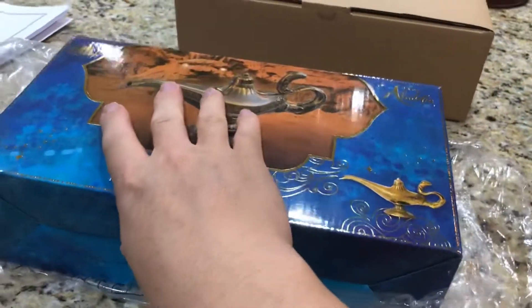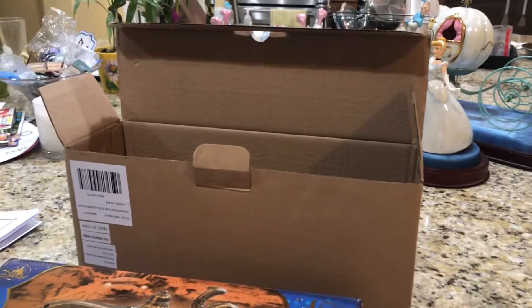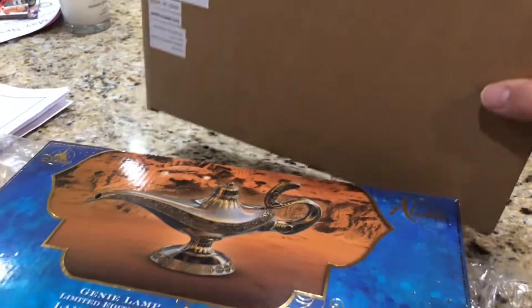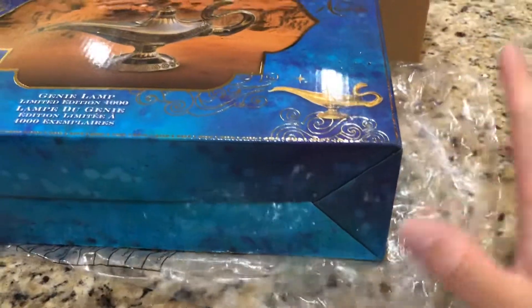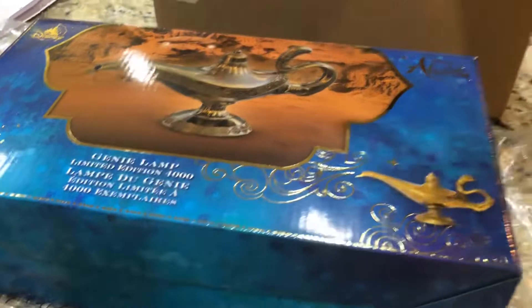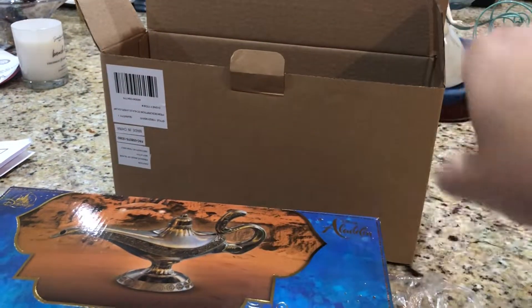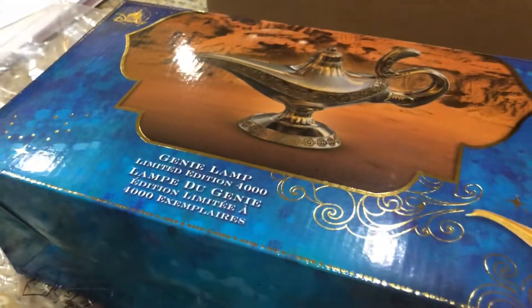Before getting into the box and the lamp, this is what it came in. Disney packaging has been hit or miss lately - for some unique collectibles they don't protect them very well. But I can't complain about how this lamp came. The color box is in a bag, the bag is in a cardboard box, and that cardboard box is inside a larger cardboard box with packing material around it. So this is double-boxed. You can imagine the corners are just pristine, very nice quality.